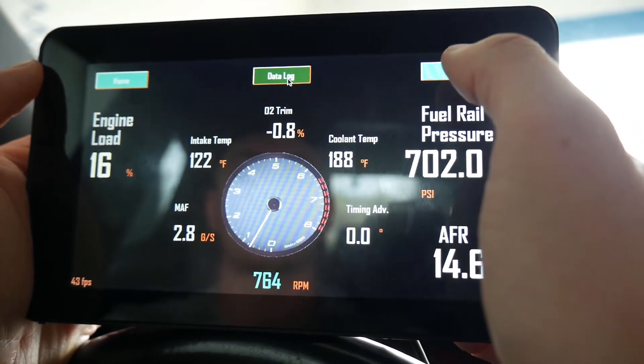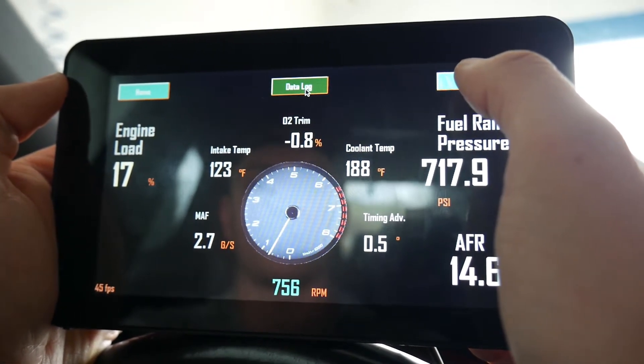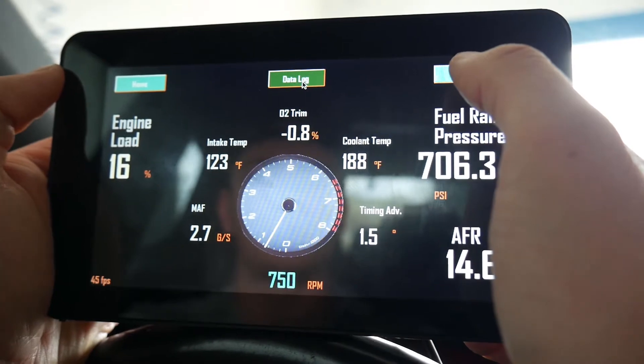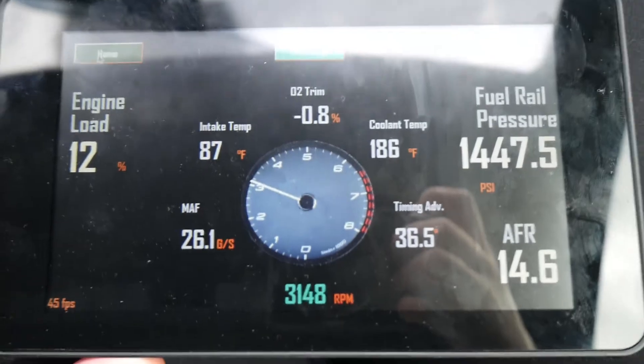That is the PyLogger, written in PyGame using the Python OBD2 library. I'm going to do a pull and you should see the fuel pressure spike.